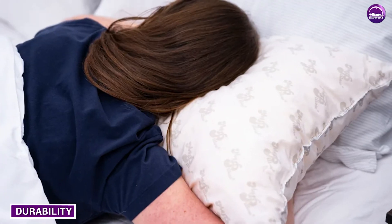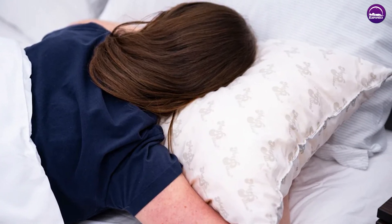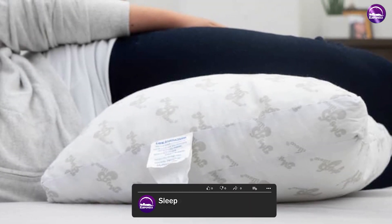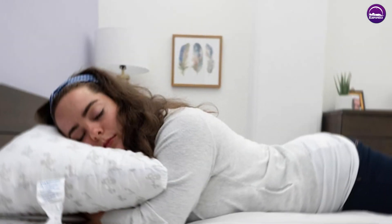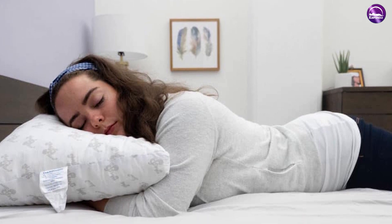My Pillow is designed to be durable and long lasting. The polyurethane foam fill is resistant to flattening or losing shape over time, which means the pillow should maintain its support for years to come. However, some users have reported that the pillow's interlocking fill can become compressed over time, which can affect its ability to provide support.